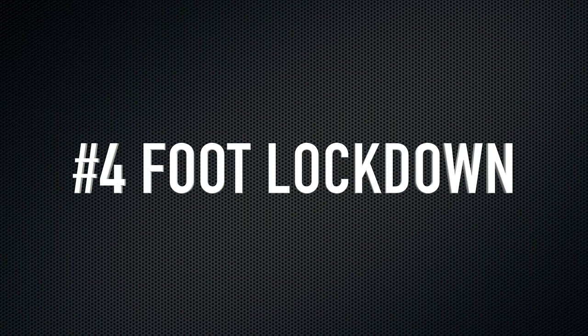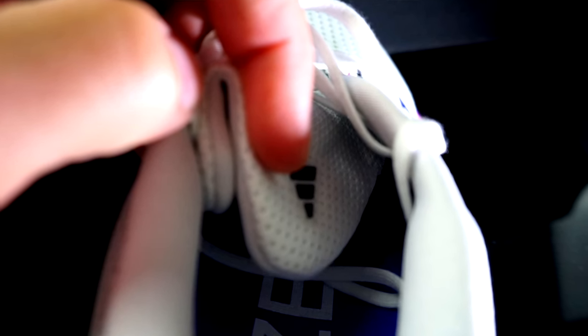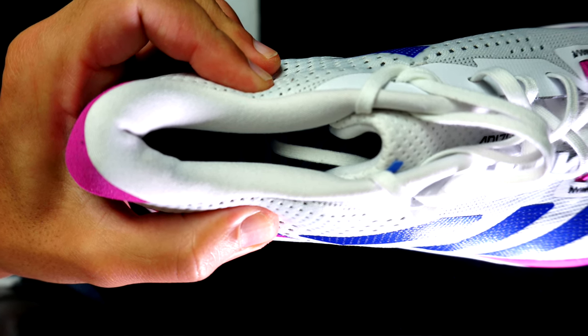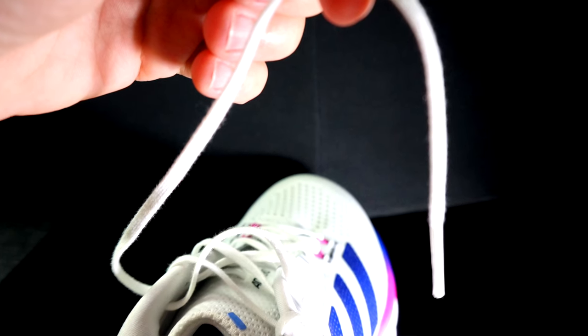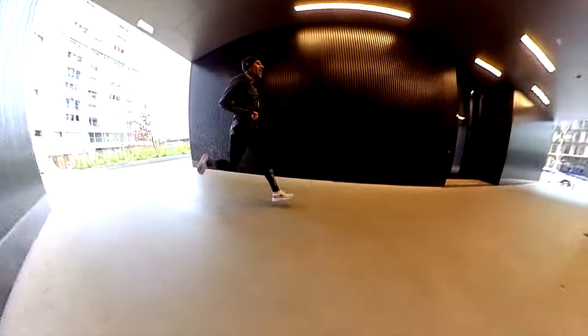Reason number four: foot lockdown. The counter, tongue, and lacing system together simply don't work well, especially when you push more in fast workouts. The counter has too much padding and it is livery. The laces are the thinner ones and they don't keep it fast and well, and the tongue doesn't help either because it's too wide and with a lot of padding. At the end, the shoe doesn't keep the foot in place as I would expect, which is also why I don't like to run fast workouts in this shoe.